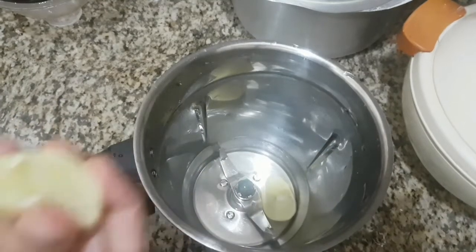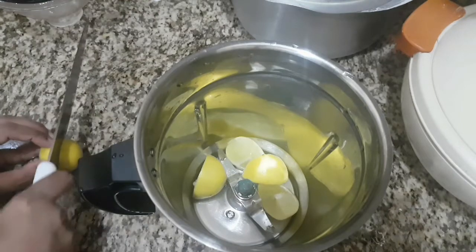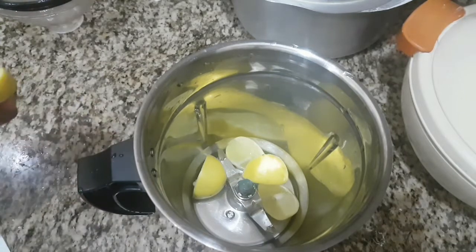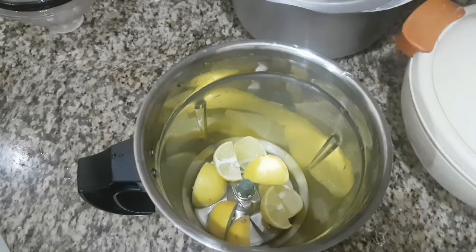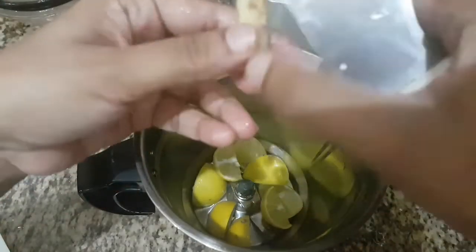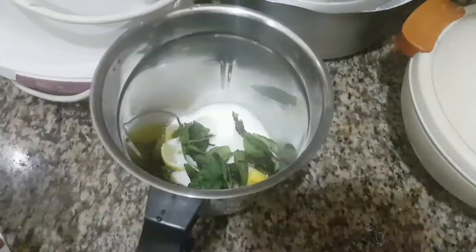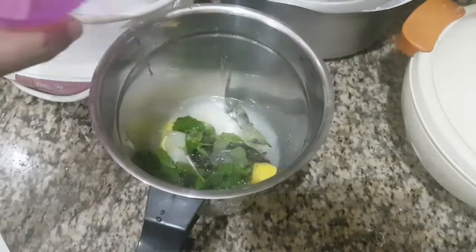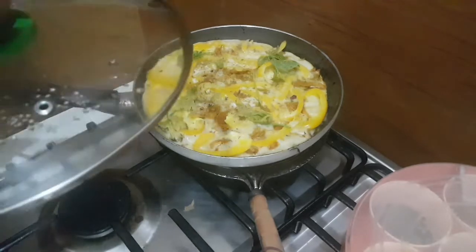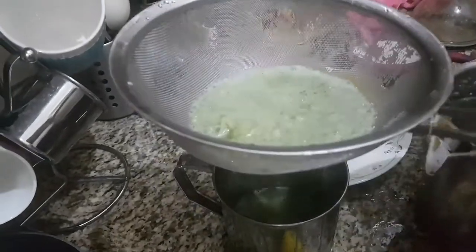Now I am going to prepare an immune booster drink. I have taken two limes — you can peel off the skin if you don't like a bitter taste. To this I am adding one inch of ginger, then sugar and a handful of mint leaves along with water. My paula is ready now! The immune booster is also ready — you have to prepare it just five minutes before iftar, otherwise it will turn bitter.